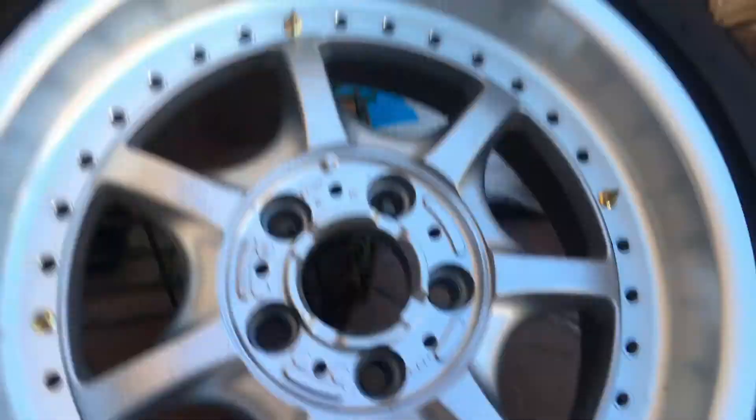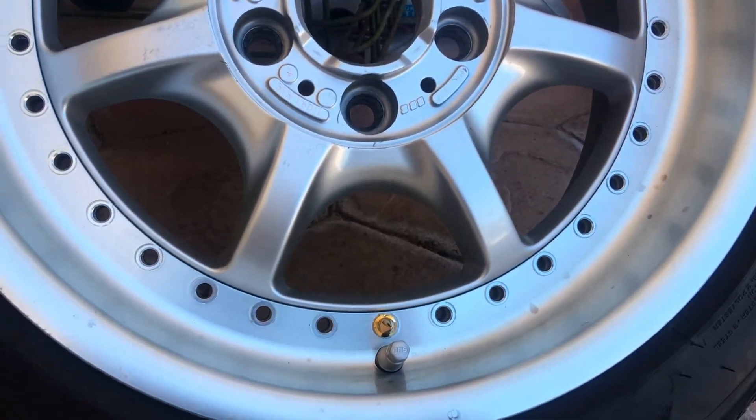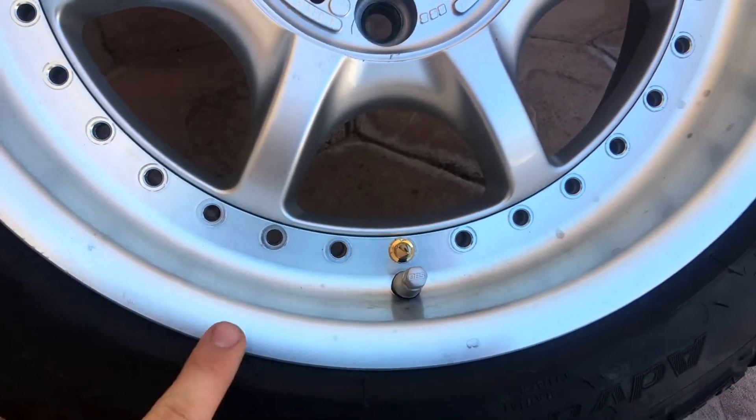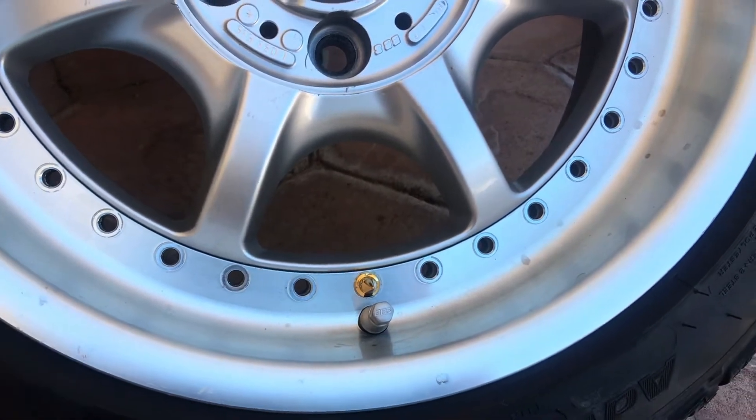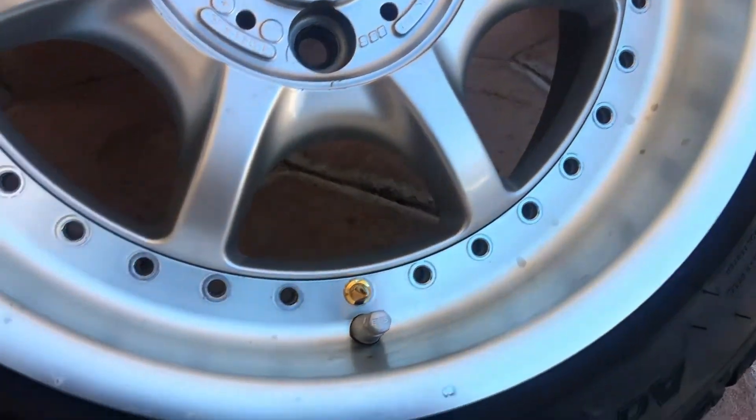I broke the wheels apart, got them cleaned up, and now I'm starting to put the bolts back together. I don't think I want to polish this because I like the way it looks, even with a little bit of spots and stuff.